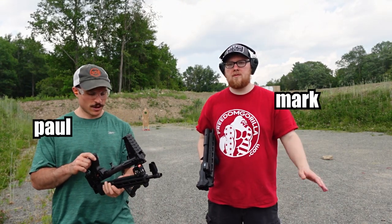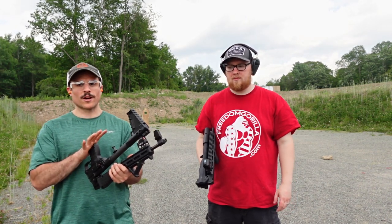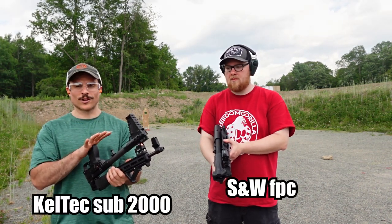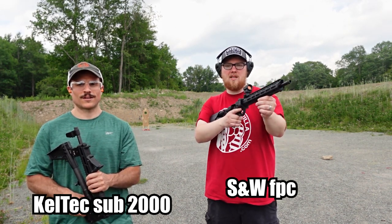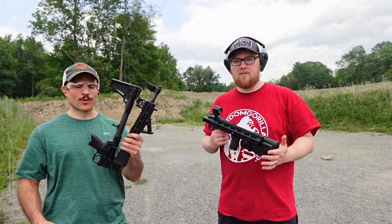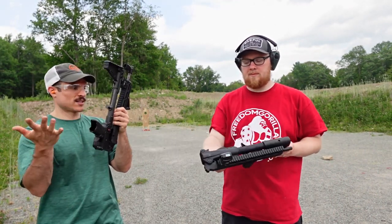This is Paul and Mark with Freedom Guerrilla, and today we're going to talk about these two guns that we have. I bought the Kel-Tec Sub 2000, and I got the Smith & Wesson FPC. Just so you know, both of these guns are unloaded, nothing in the chamber, no magazines even in them.